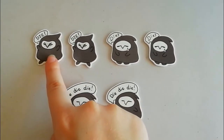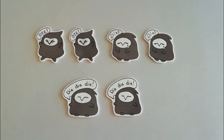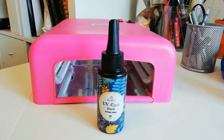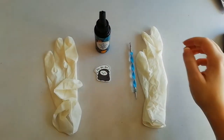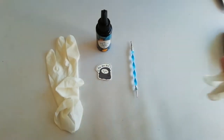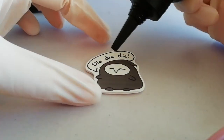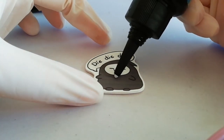And here we are. Remember that shrink foam doesn't give 100% the same results — some of them can come out a bit bigger or a bit different. Now for the resin step: remember to put on your gloves before you start, and just fill it on.